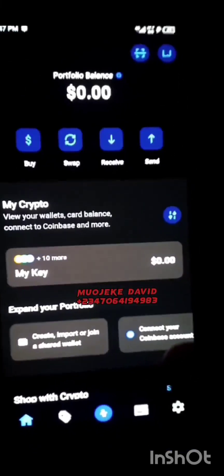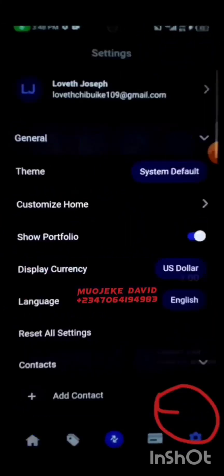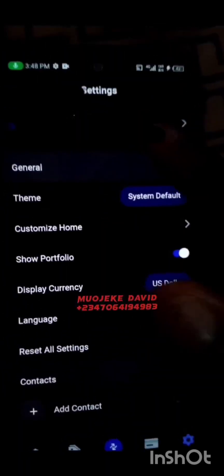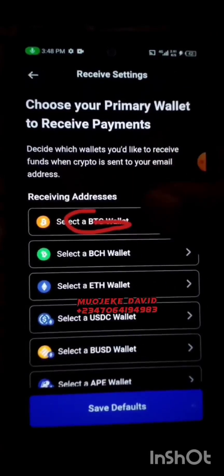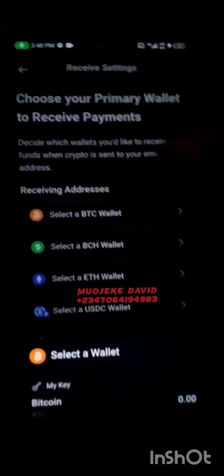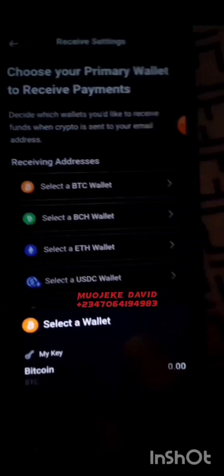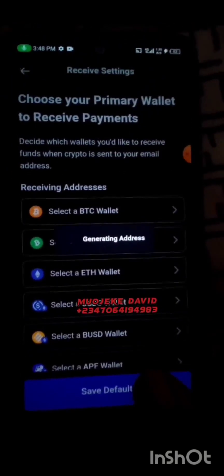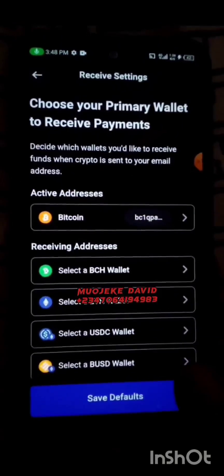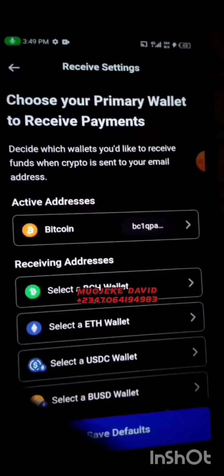Once that's done, go to Settings, scroll down, click on Settings again, then enter your Gmail. Click on your name, then click on Receive Via Email Address. Select Only BTC wallet. When done, click on the BTC wallet, scroll down, and it will generate an address. Click on Save Default.